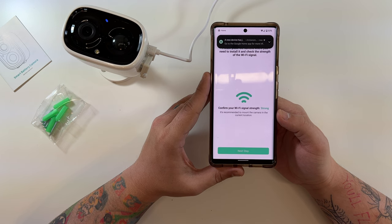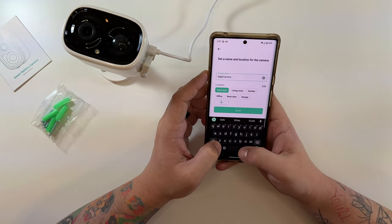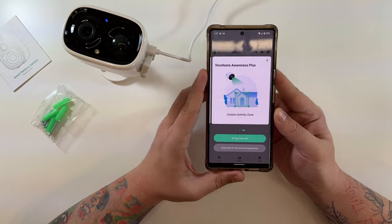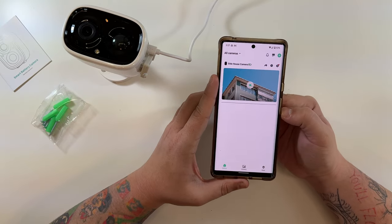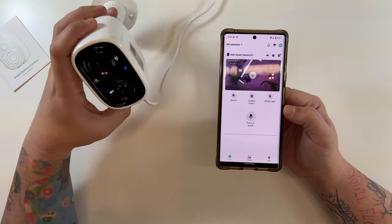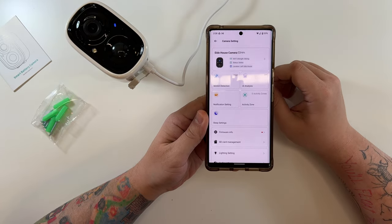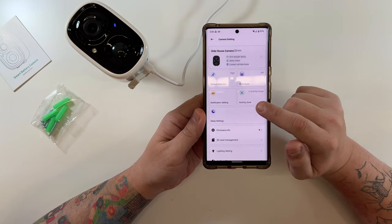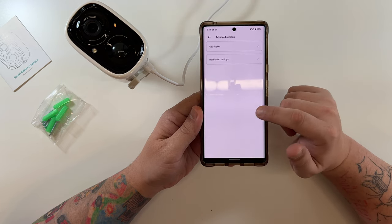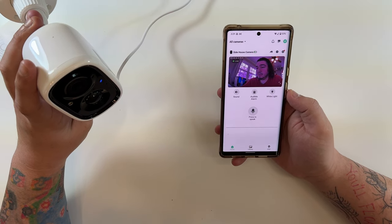If you run into an issue, try turning off mobile data and only be on Wi-Fi when adding the camera. I named this one 'Side House Camera.' They do offer extra cloud recording storage options, which I personally don't want. The camera is now connecting — and there it is, live view up. Clicking the settings icon shows: status online, settings, activity zones, notifications, SD card management, and audio settings. Very nicely laid out app.